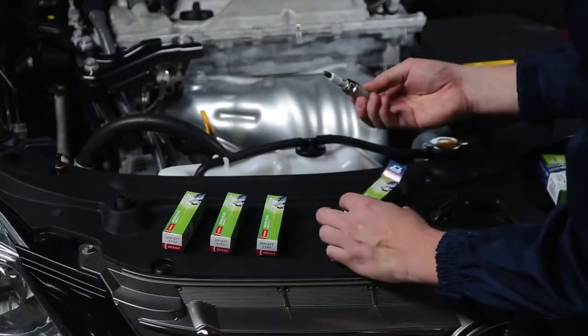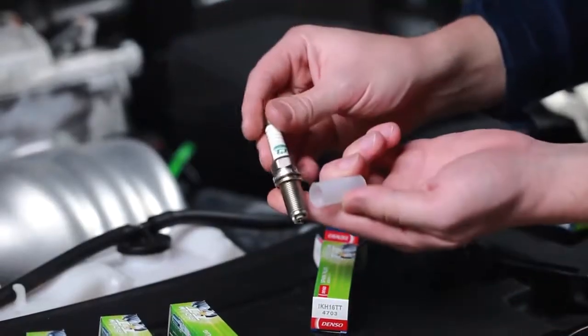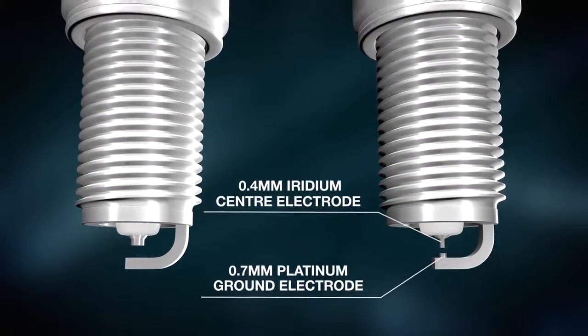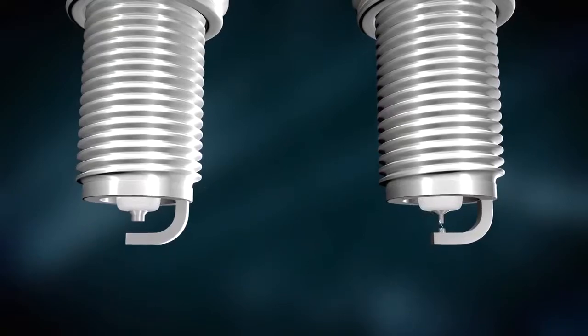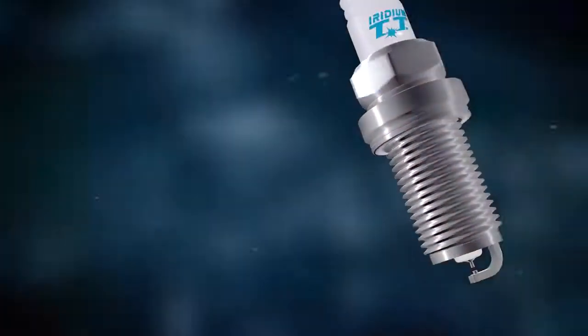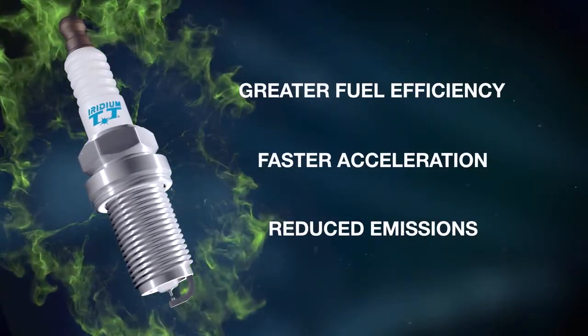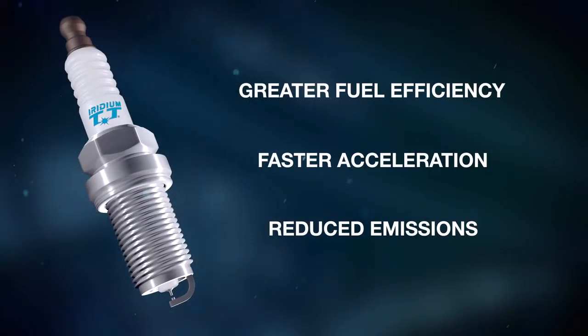Denso Iridium TT plugs have the world's smallest Iridium center electrode diameter at 0.4 mm and a 0.7 mm platinum ground electrode, and represent an increase in performance and durability. Denso Iridium TT offers greater fuel efficiency, faster acceleration, and reduced emissions.